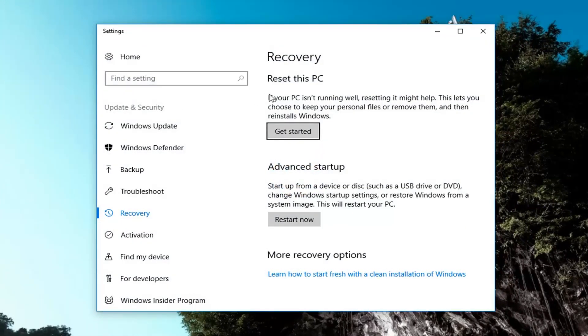Now if we direct our attention over to the right side underneath Recovery, 'Reset this PC' — if your PC isn't running well, resetting it might help. This lets you choose to keep your personal files or remove them, and then reinstalls Windows. Left click on this Get Started button right here.